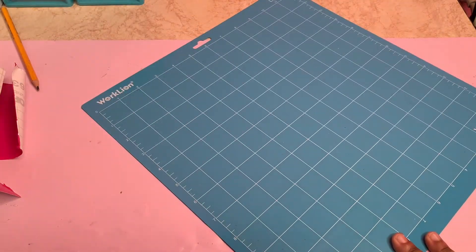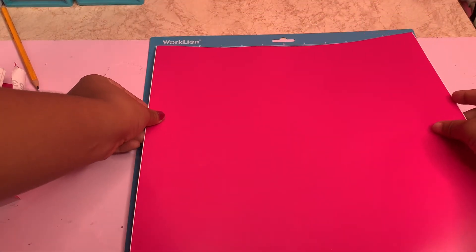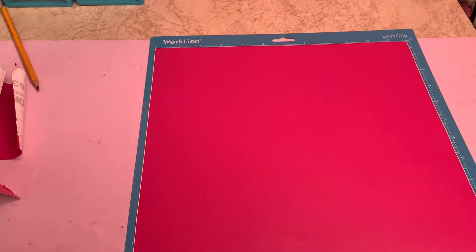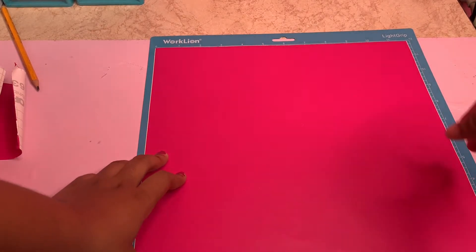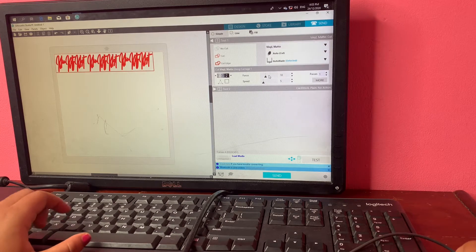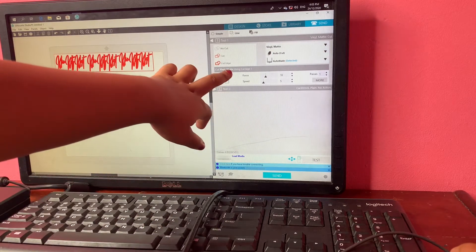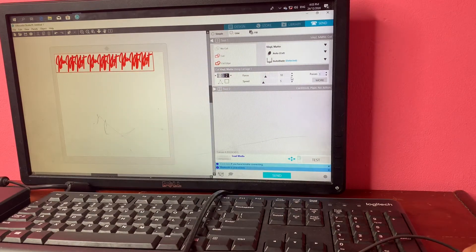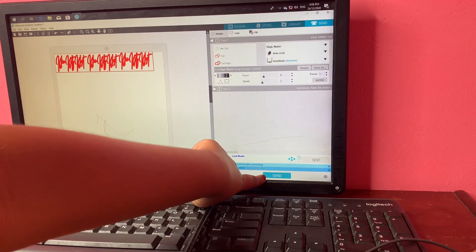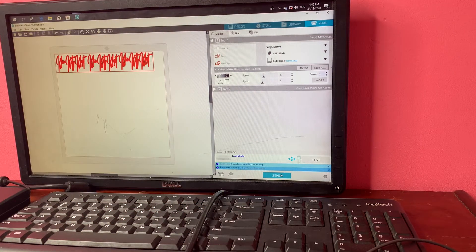I am taking off the protective plastic of the cutting mat and putting the vinyl paper onto the mat. Back in the design space, I am adjusting a couple of settings — choosing the correct paper and adjusting the speed. Once I am done adjusting the settings, I click send and start cutting the vinyl labels.